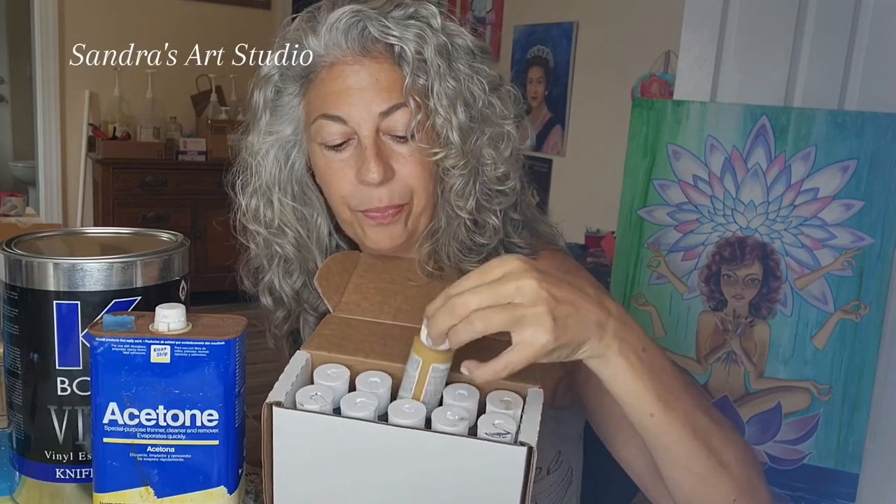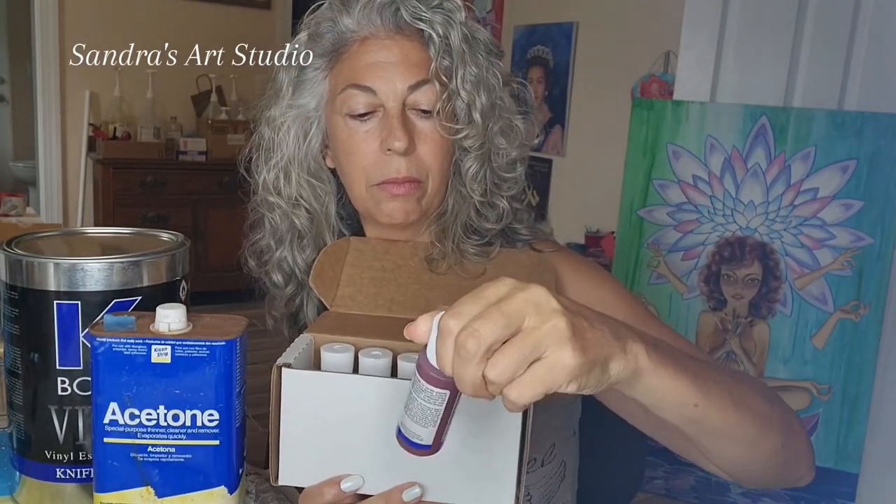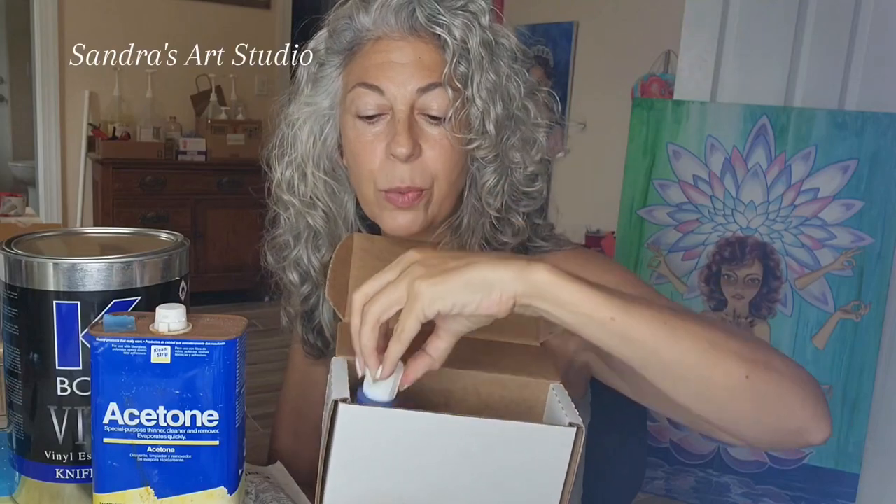I'm going to repair a broken piece of granite and show you the materials I'll need. I need the K-Bond, some acetone, and a color set which comes with 10 colors specially formulated for K-Bond. The colors I have are: gray, white, red, brown, black, buff like a tan, red-brown, yellow, green, and blue. With this set — really even fewer colors — I can make any color happen, as long as I have the primary colors.